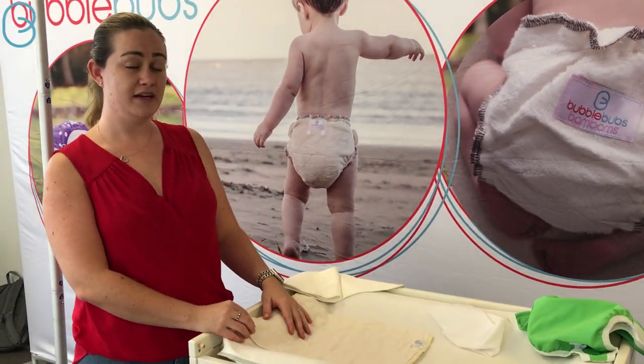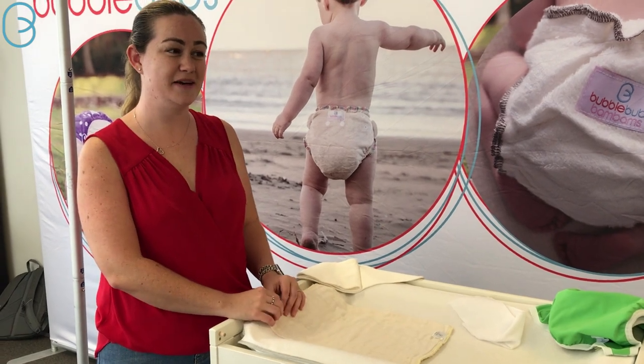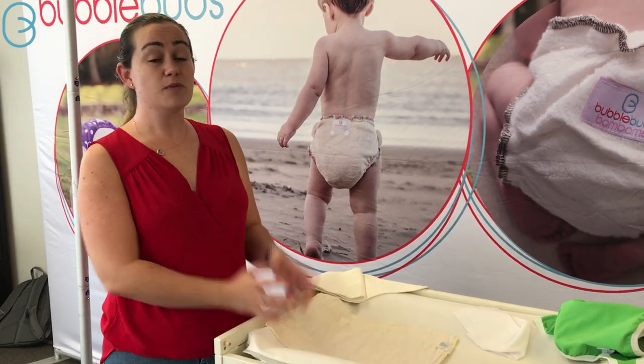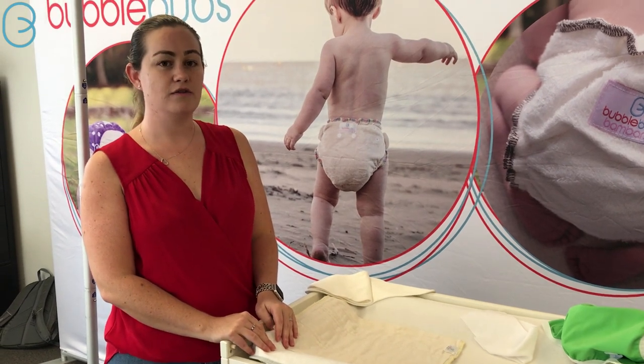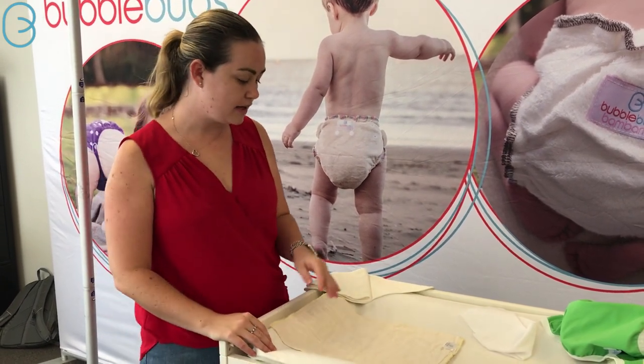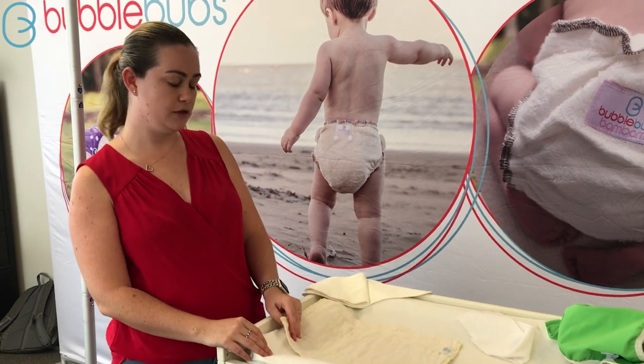Archer is being a nice-ish little boy. He's sleeping in spits and spurts, but he stopped pooping through the night, so that's always exciting. He wears this night nappy for about 12 hours, and he is just shy of 5 months and just shy of 8 kilos.